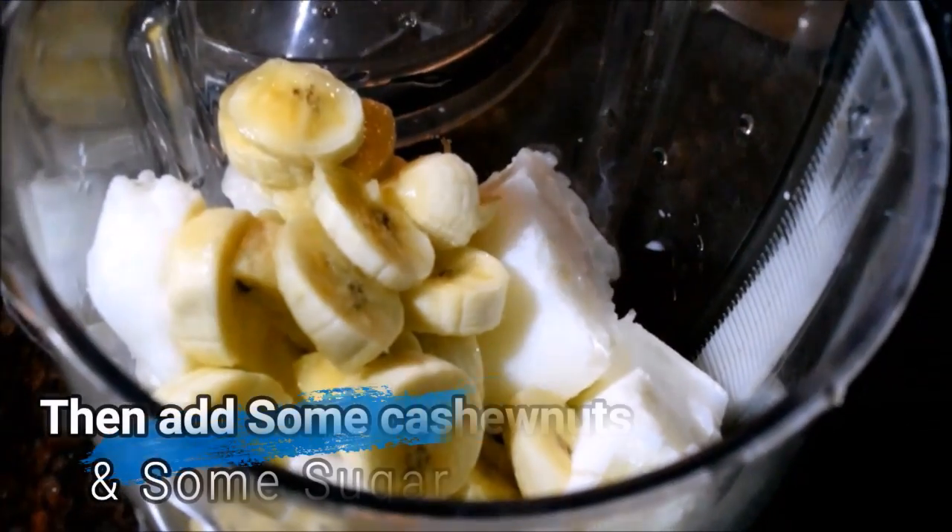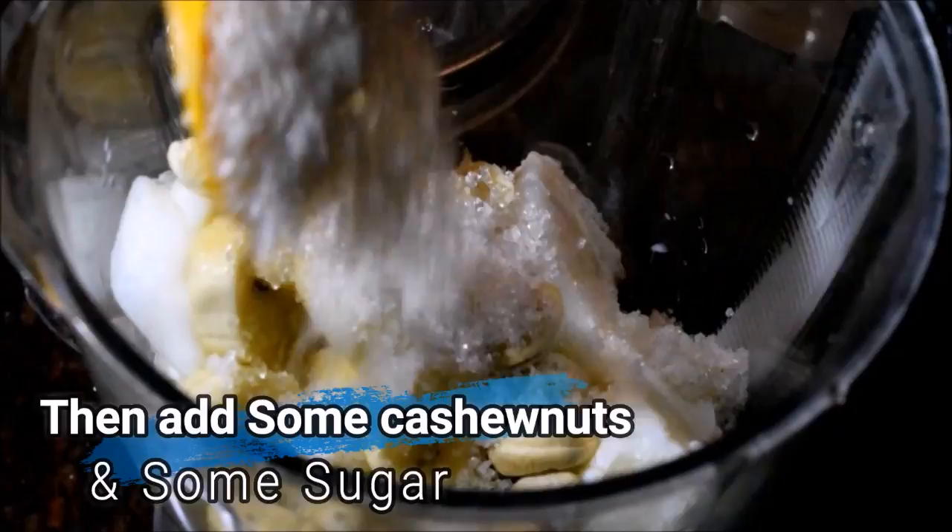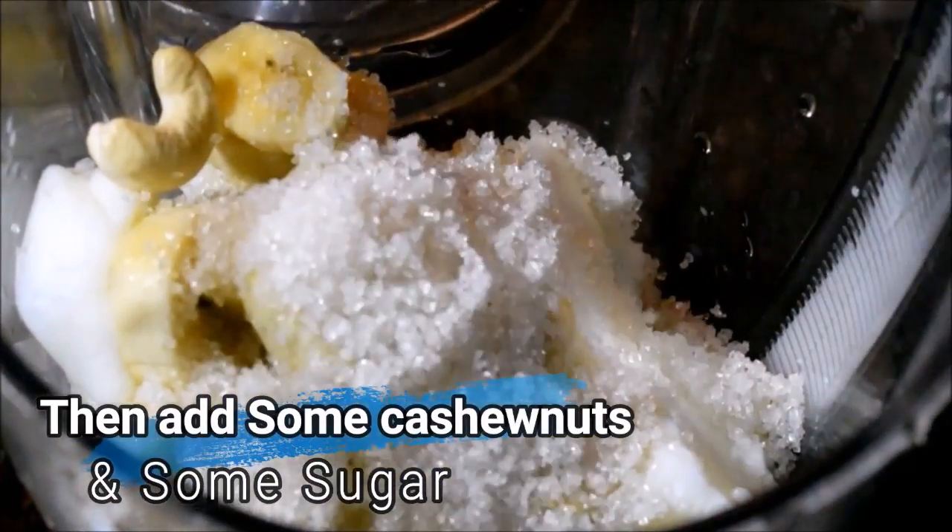We will cut and we are going to make a small mix. We are going to add some fresh nuts, cashew nuts, and ground nuts.